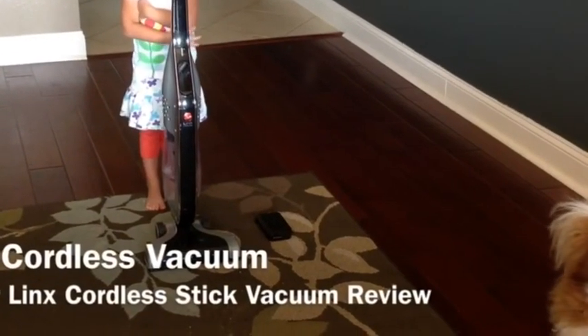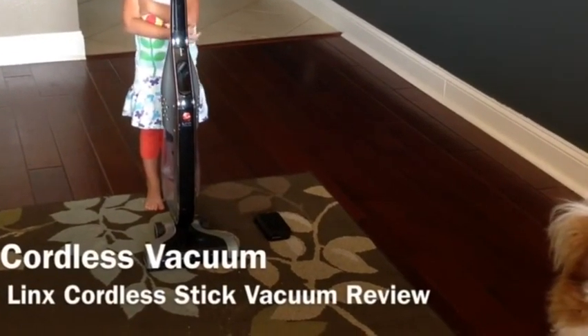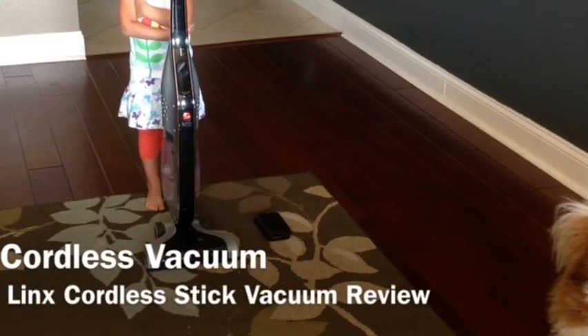In this video we're going to look at the Hoover Lynx Cordless Stick Vacuum Cleaner and why I think it's one of the best cordless vacuum cleaners out there.